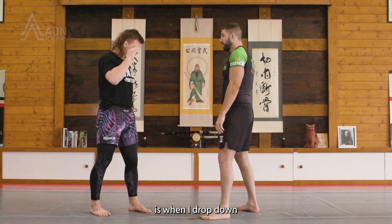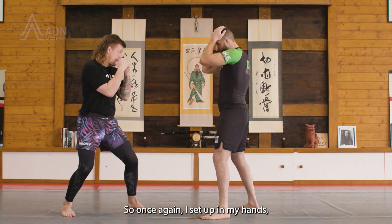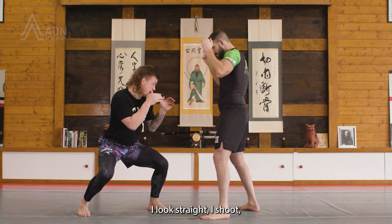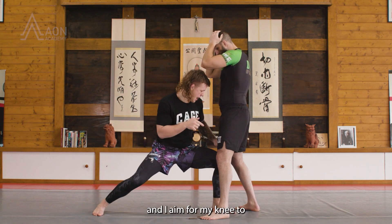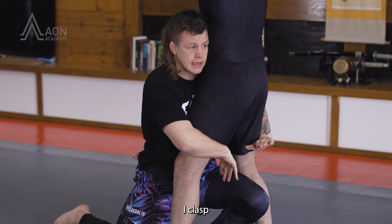My favourite double is when I drop down and my knee goes to the ground. I set up with my hands, drop my level, look straight, shoot, and I aim for my knee to be right in between his legs. Then I clasp.